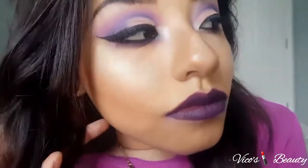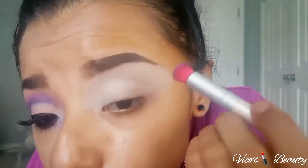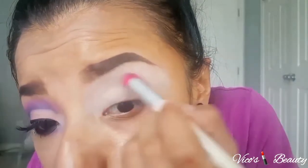Hi guys! Today I will be doing this purple half cut crease look with the dark lip — a little too dramatic, as you could say. I start off by using this light purple as a transition color.